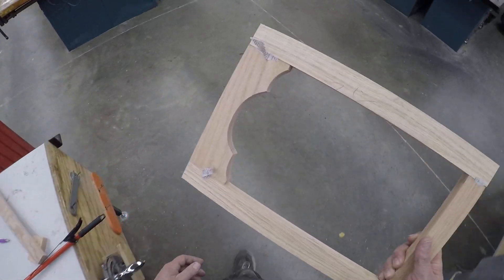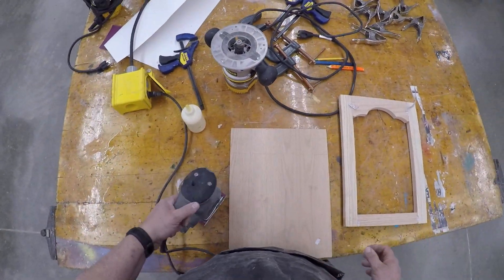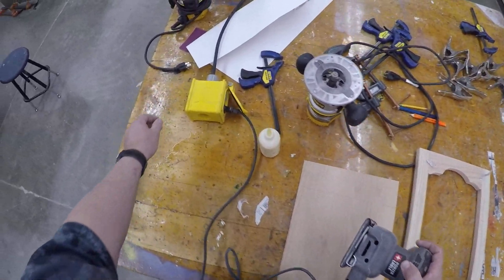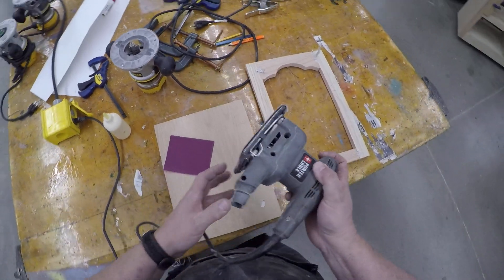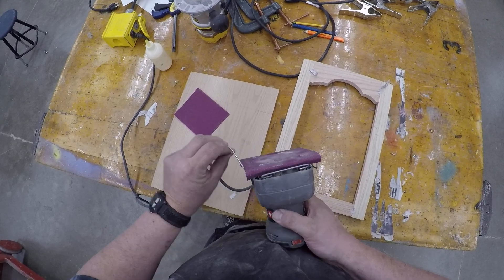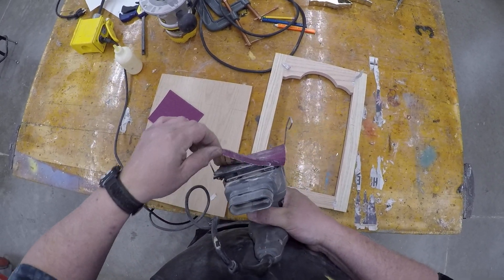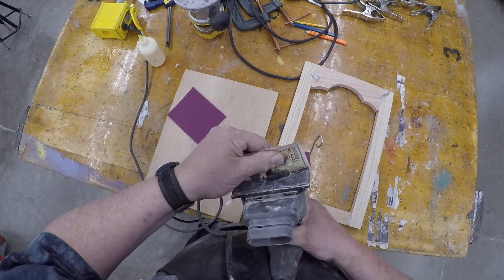At this point you're going to get a piece of 100 grit sandpaper and a pad sander. For those of you that haven't used a pad sander in a while, we loosen these clamps, take off the sandpaper, and start with a new piece.